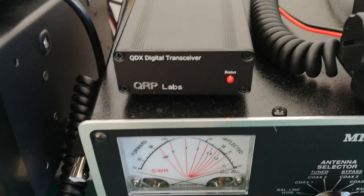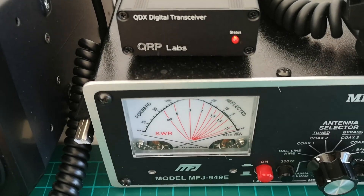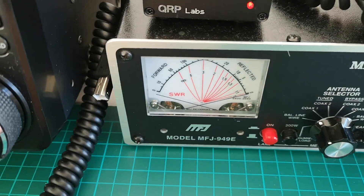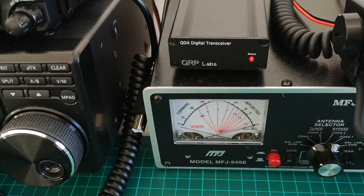This is actually going through the antenna matching unit from MFJ, which also gives an indication of output power - which should be about 5 watts. So it's a very, very simple device and you just plug it into your computer and switch it on.